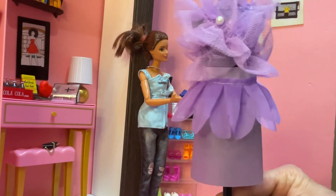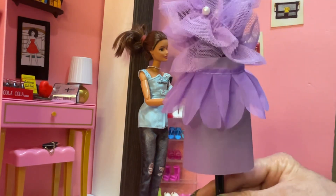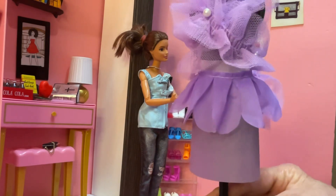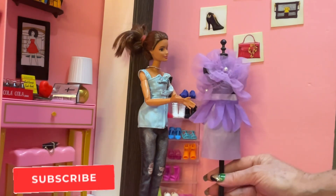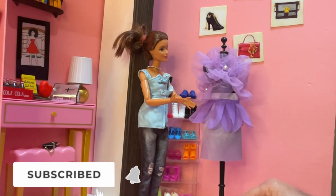She will also have matching shoes and belt and a lining on the skirt, which I'm about to show you here. And I hope you think it is turning out as beautiful as I do.